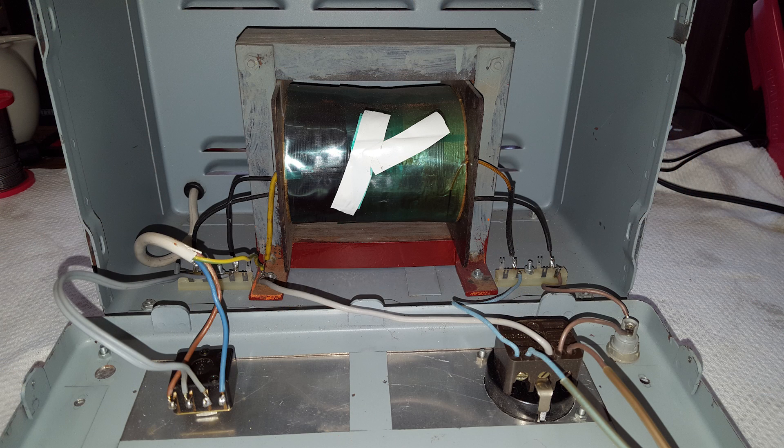This is the inside of the device. Notice the output socket has a connection to earth — the gray wire in the center. That is a big no-no, because depending on the internal configuration of the device under test, this might bypass the isolation transformer.